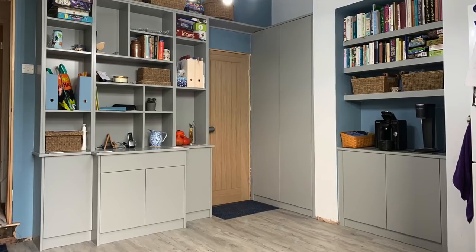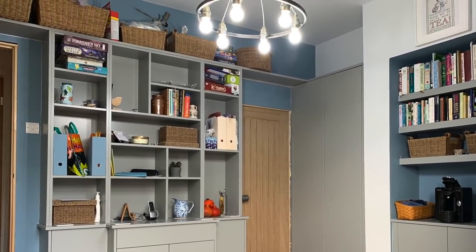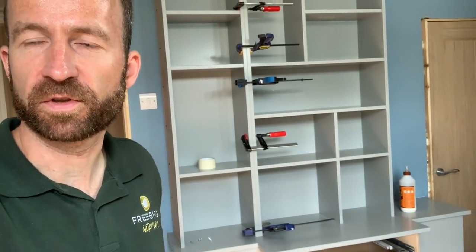Then we've got the main units, which are going to have board games and other odds and ends. And I think that's your junk drawer that everybody needs.